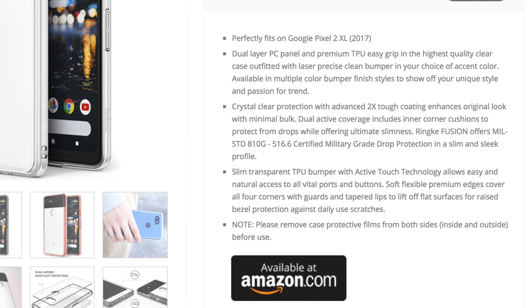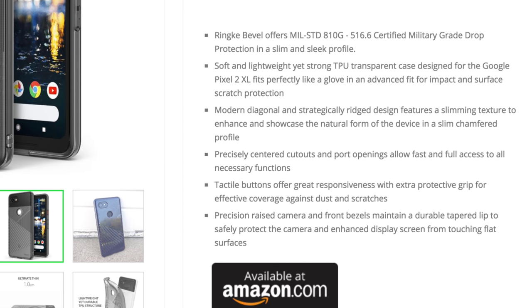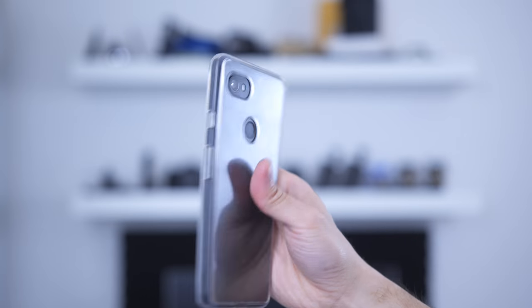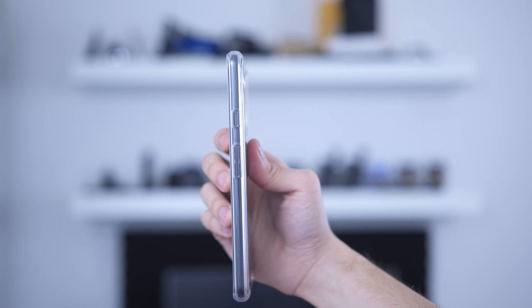Starting off with what Renke claims - there's a long list of features but essentially it boils down to this. The Fusion Case claims to fit perfectly with the Pixel 2 XL. It's got a dual layer PC panel as well as TPU going all around it, which is supposed to make it easier to grip and make it the highest quality clear case.